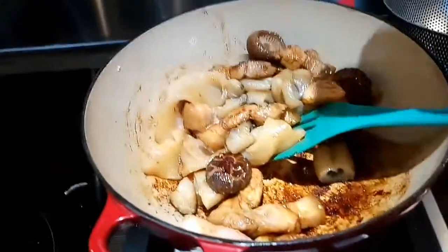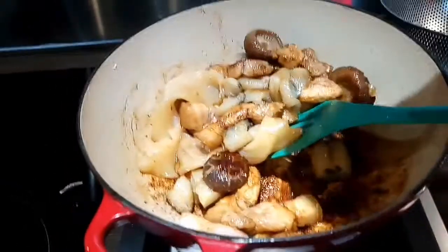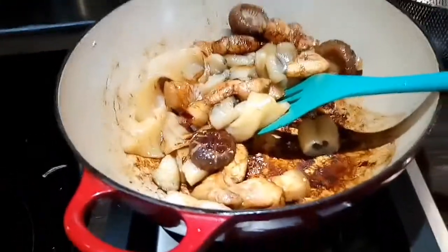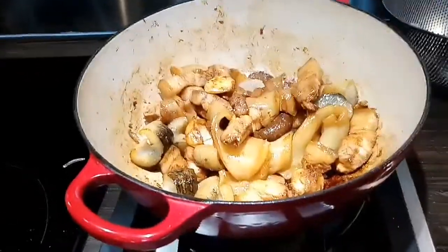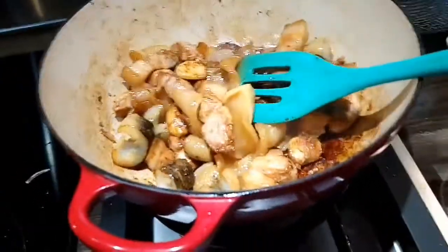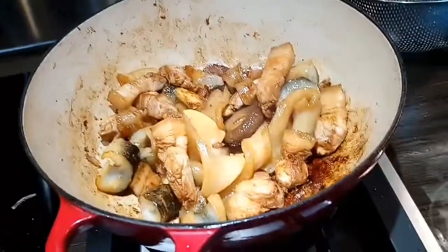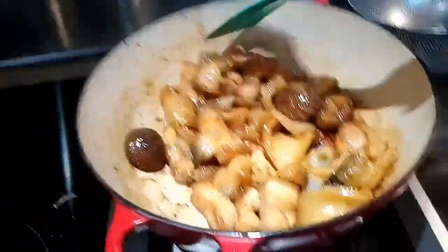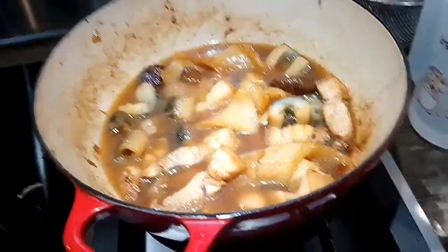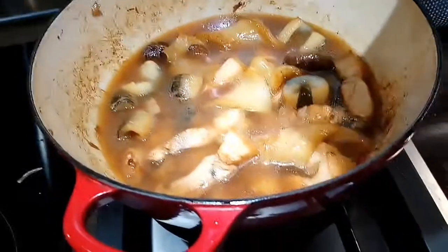We can add a little bit more soy sauce and adjust the color by adding some more of the dark soy sauce. Let's add the raw sugar. I already added the den soup — this is the nor den soup — to make the taste even better. The water has to be at this level, just make sure that all the ingredients are covered.